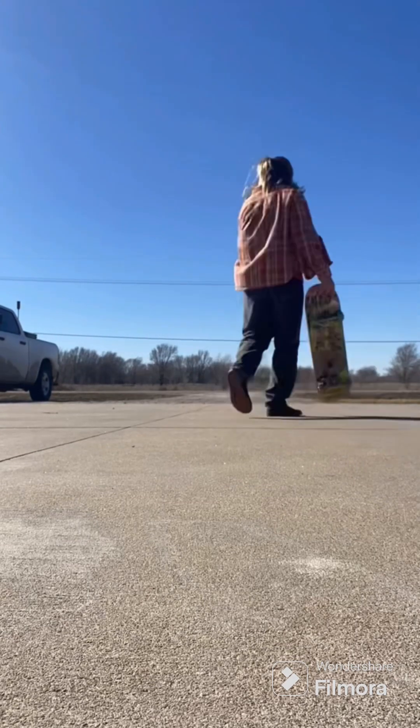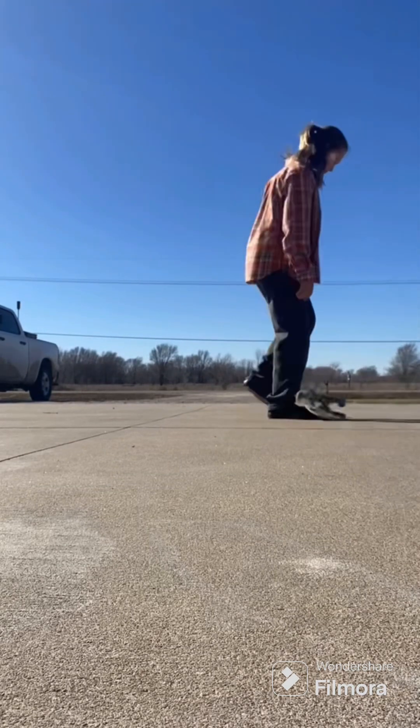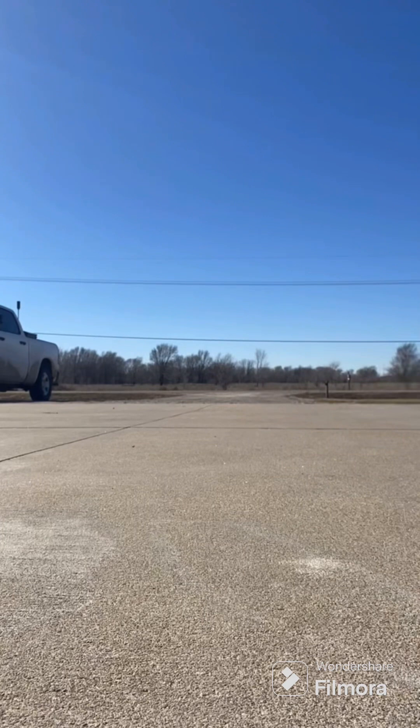Yep, there was a kickflip. I almost went to the splits — I think that one was a really scary one. I just kept rolling and rolling and rolling.